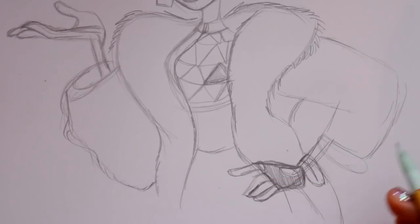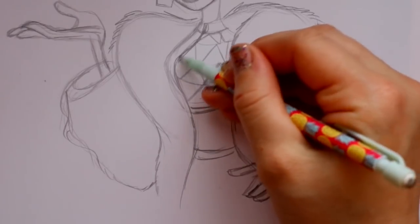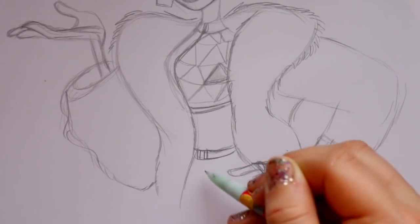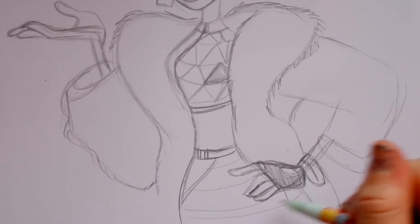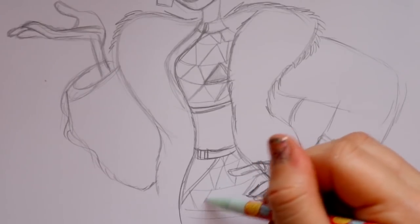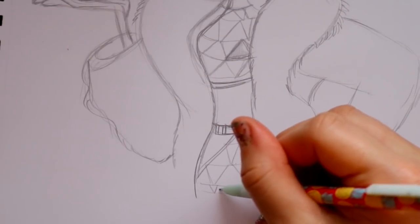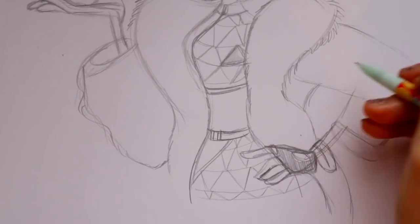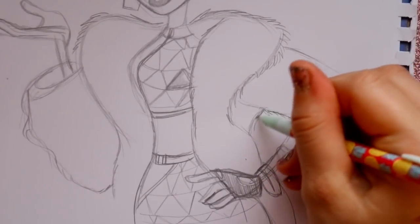For her skirt - we have her midriff closing off right here. Her zipper goes downward, and on the elastic part of her skirt there are two little sections. The skirt goes this way, and to finish it off it's the triangle pixel pattern again - go ahead and roughly draw those on. Then go back to the fur coat and give it more of that fur-like look, just making it more furry.